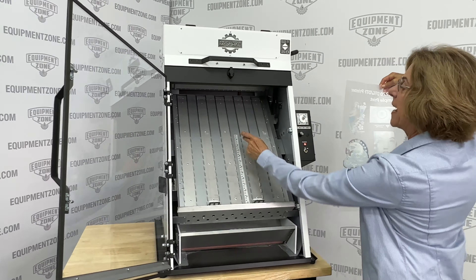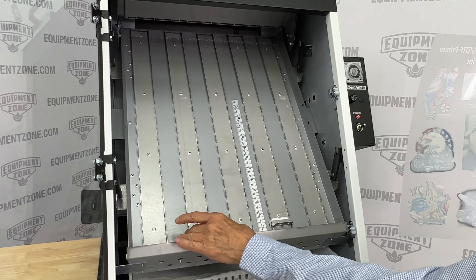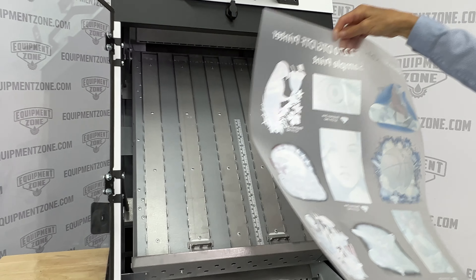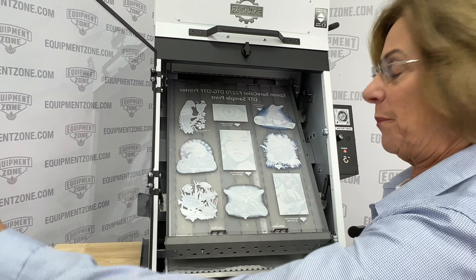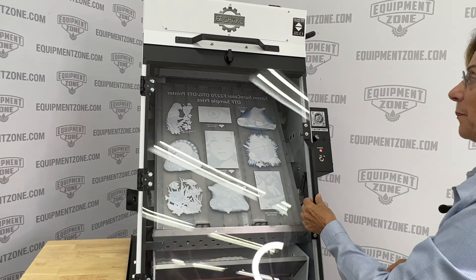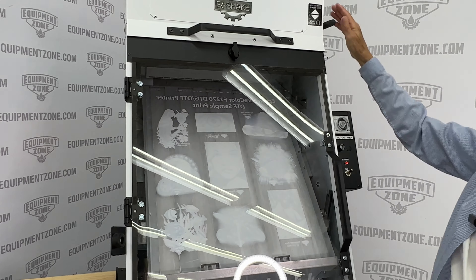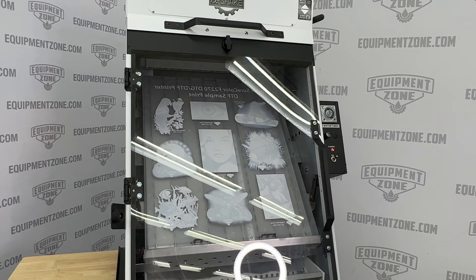The Easy Shake has a built-in ruler so it's very easy for you to move these little holders to the size of the film you're using. This would be for the 1620. We're just going to place it, close the door, release the powder, and shake. Simple.